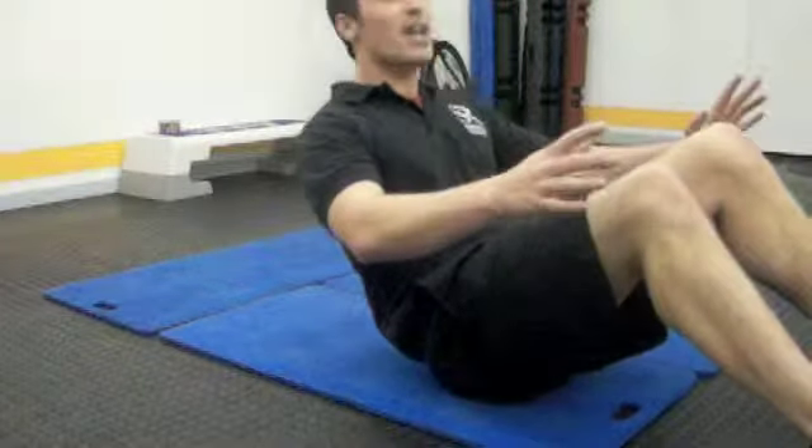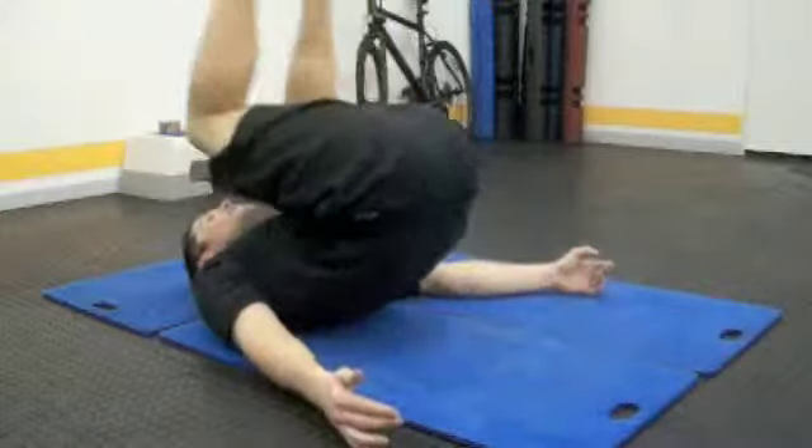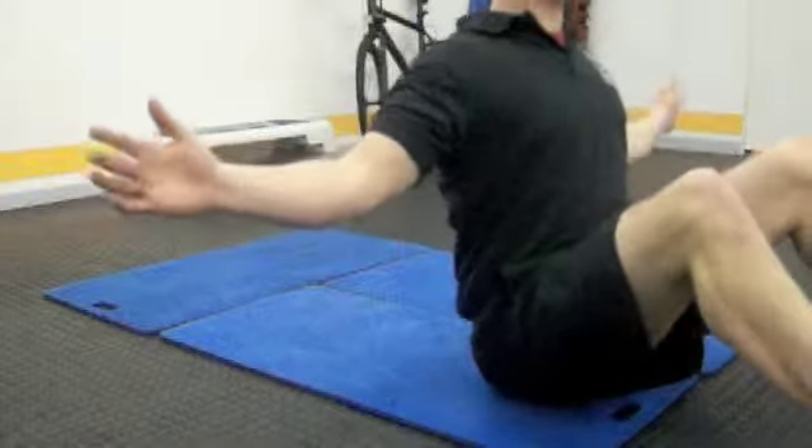Otherwise, start to try and add that roll back. Momentum can help us on the way back, and open the chest to the top.